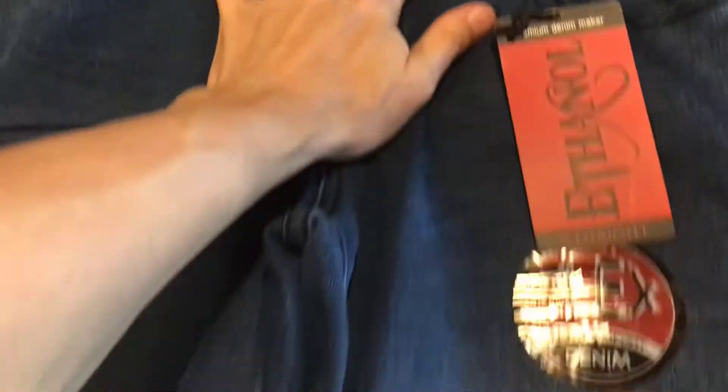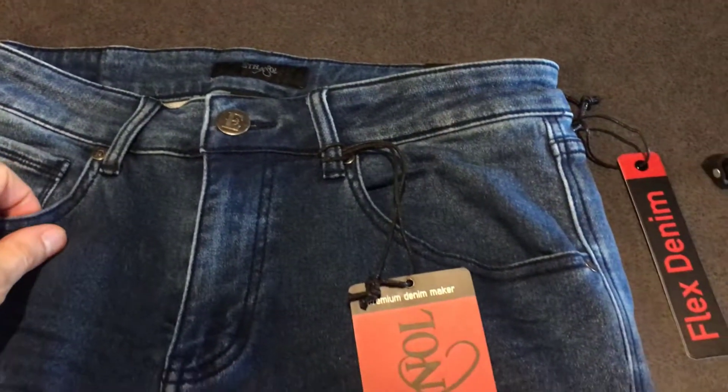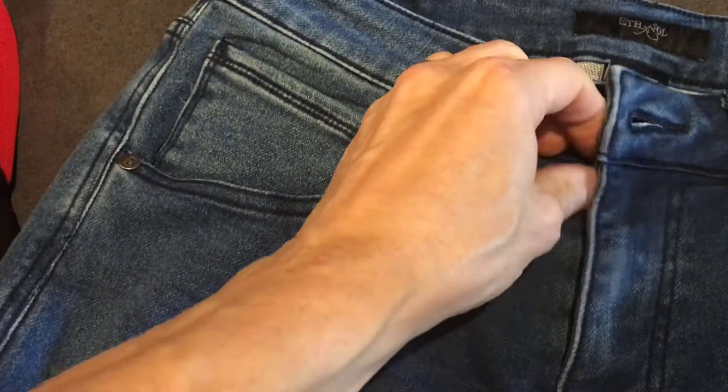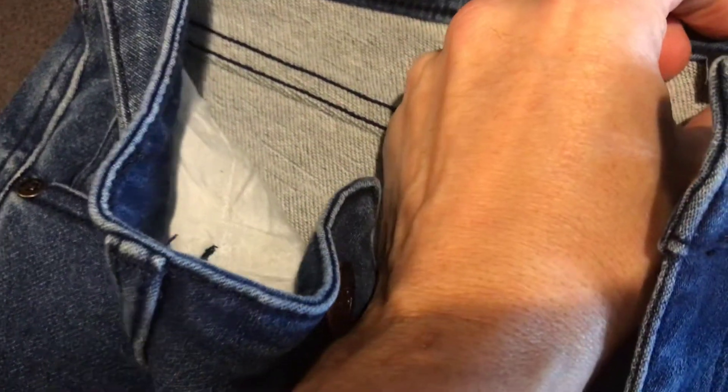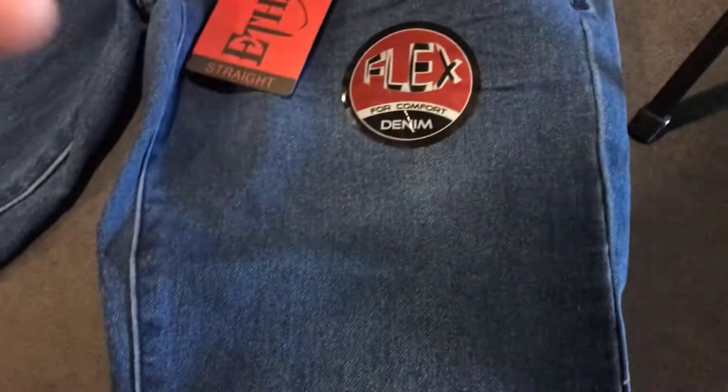I'll show you this pair of pants that have been worn for over a year now. I've used and abused these before, so this is the second time I've picked these up. You can see there's a nice button here. Machine wash cold with light colors only. I believe this is going to fade just a little bit, and I'll show you in just a second.